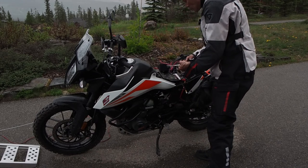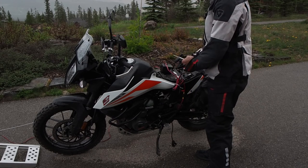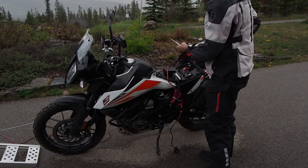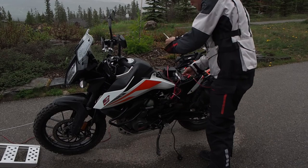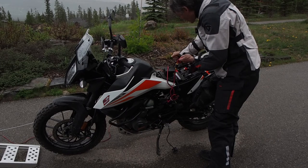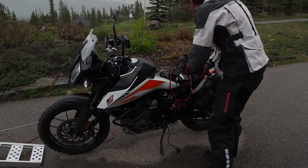This battery is a 9 amp-hour, and I calculated that I could do it 20 times and still have half my power. If you do it backwards, it'll go out instead of in because it's a DC motor. So start with the red wire to red, and then black.